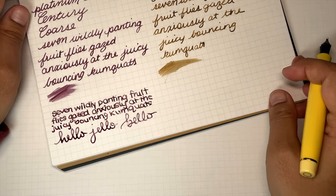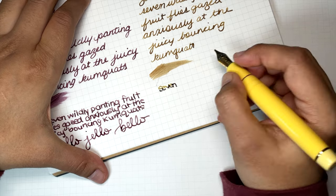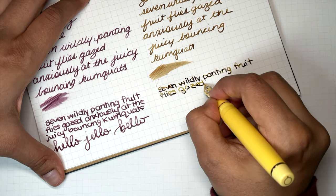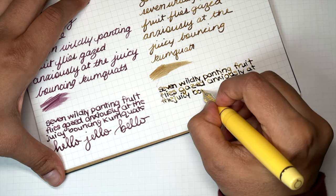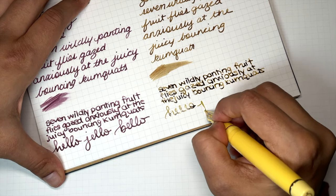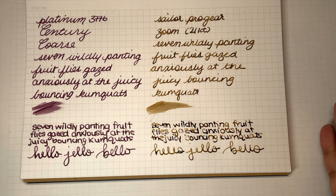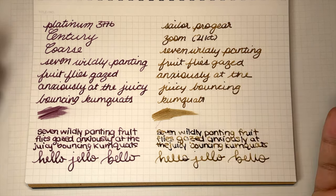Let's do the same thing with the zoom nib, writing at the same angle to the page. When you really bring out the size and wetness of the nib — this is typically how I write with nibs like this. Glancing at them, they're pretty similar, and if you're a writer who only writes at one angle, you could honestly get away with the coarse nib.